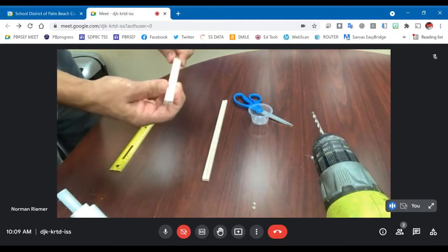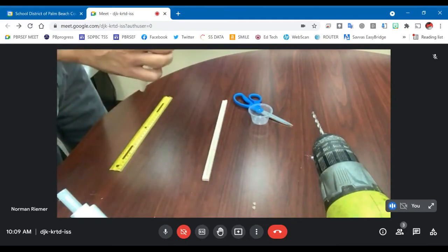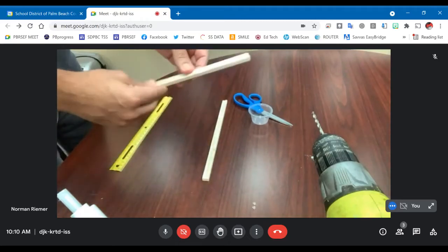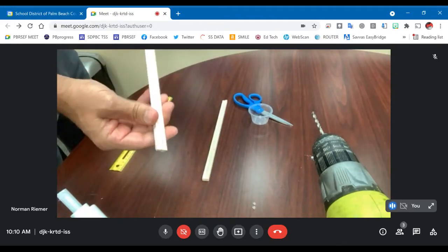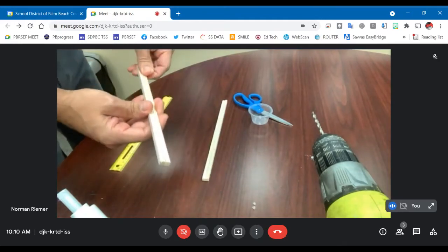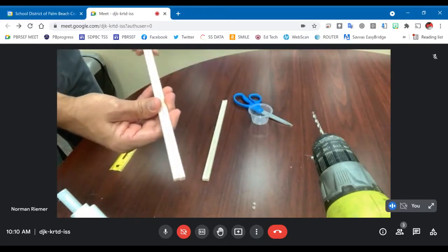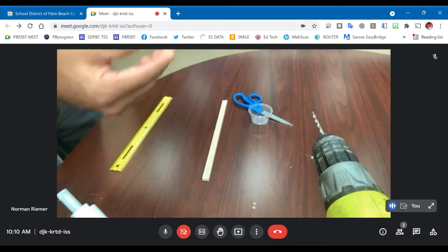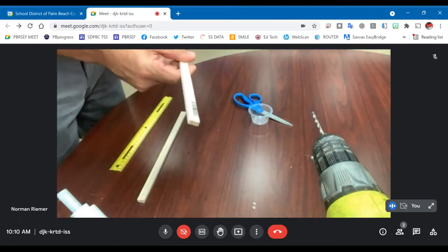So I've glued those together. Now it's double width here and the glue sets up pretty quick. You can kind of rub the side here to get the excess glue off, but you want to make sure that's solid before you move on. Make sure both of them are very well glued together.